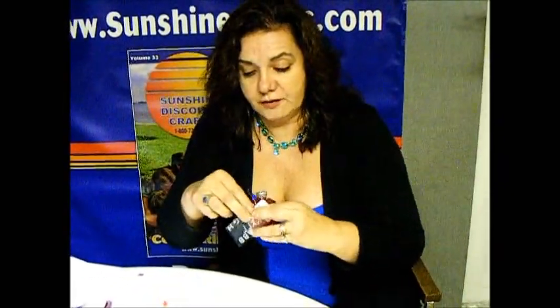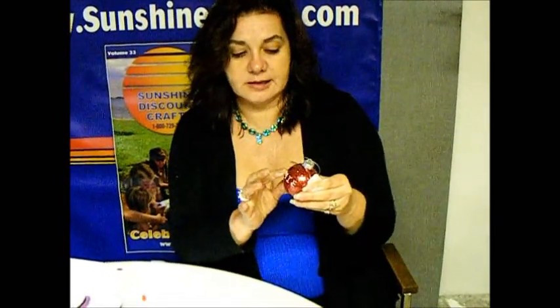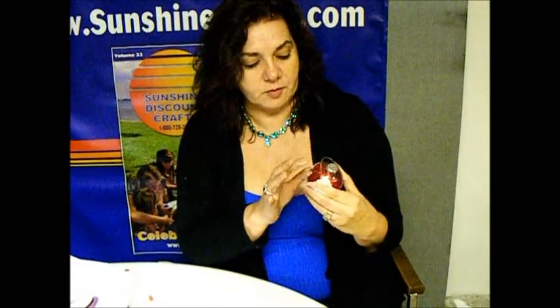You could also use these for a teacher's gift — if you wanted to do it with the teacher's name on it, or something personal, a personal message. You could do 'live, laugh, love' on different ornaments, a special word, a secret nickname — and that's it. You just put them on and it's all ready to hang. Shop at SunshineCrafts.com for all the great project ideas and crafts.